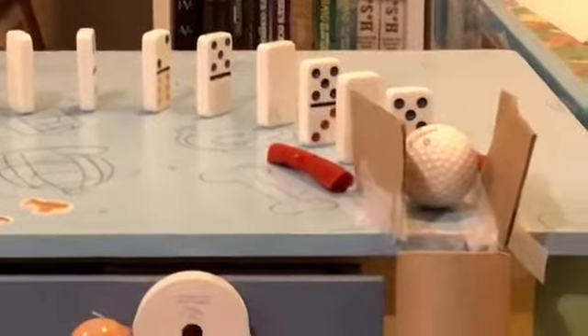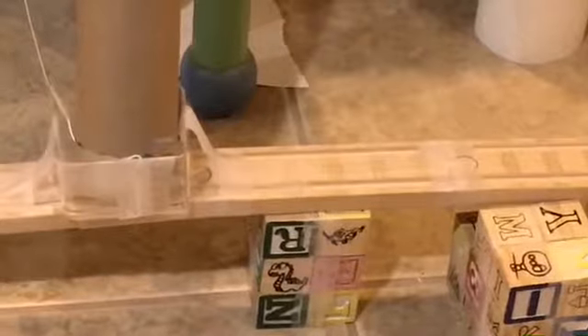And then once it hits those dominoes, it will hit a ball that will fall into a tube, and it'll go into this container, which is connected to a pulley, and that container is also connected to a first-class lever, which will, when the ball falls, make it so the food comes out of that bag.